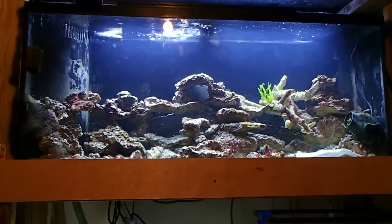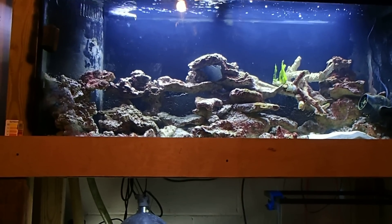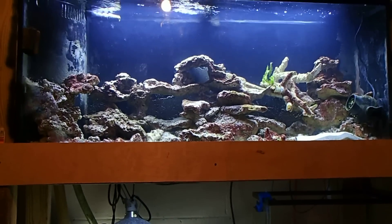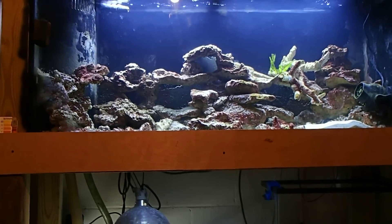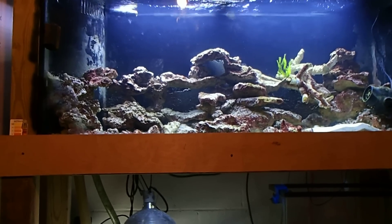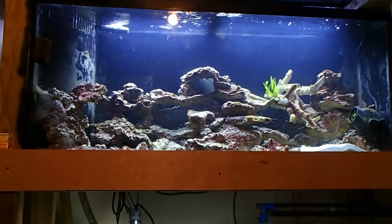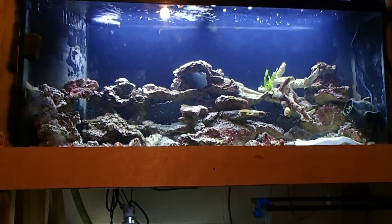I drained it about two or three times with RODI water, letting all those nasty organics build up — some fish like the blue hippo tang, his remains are probably in the protein skimmer right now. I drained it a couple more times, then filled it one more time with RODI water and mixed it with Instant Ocean salt again. I believe Instant Ocean was the culprit, but I've been using it since day one, so I'm willing to give it another try.